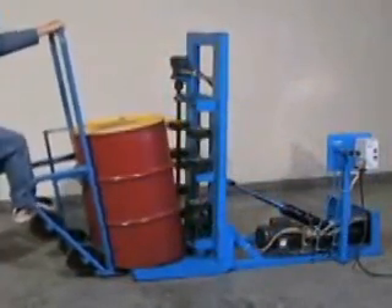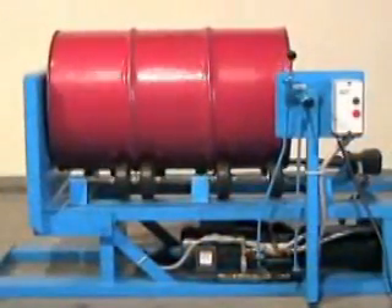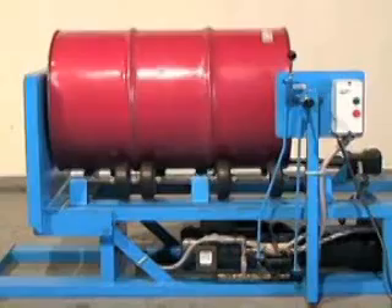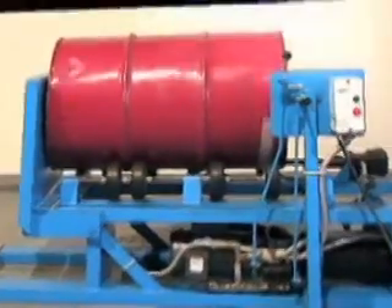Electric-powered Hydrolift Drum Rotators are available in single or three-phase models. Air-powered Rotators are hooked up to plant air at 40 PSI. Install an FRL to ensure a clean, consistent, and properly lubricated air supply.